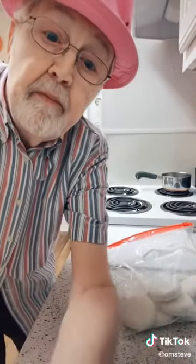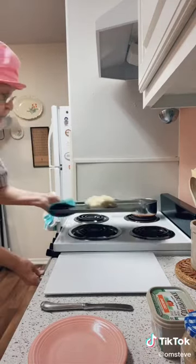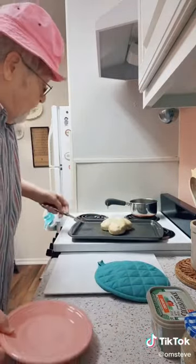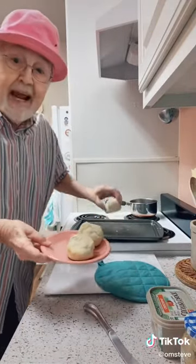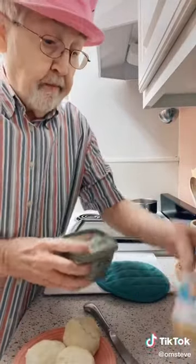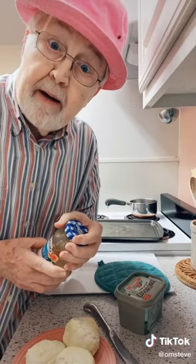Take them out of the oven — they've been cooking for 20 minutes. You put them on your little plate and then you put butter or margarine on them. I've got me some peach preserves — I love peach preserves — and there you have breakfast.